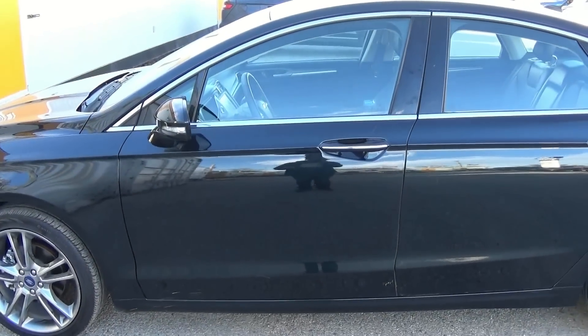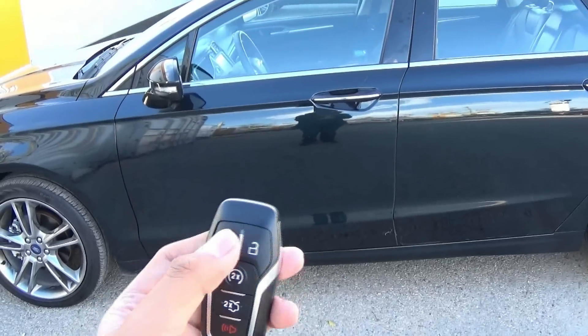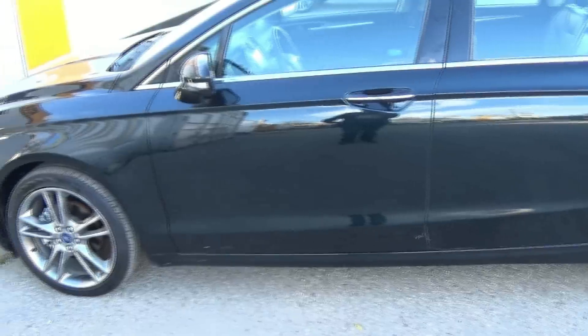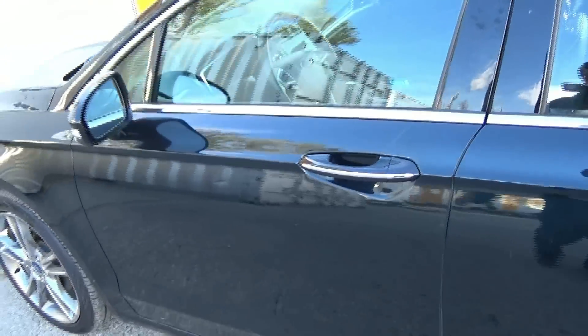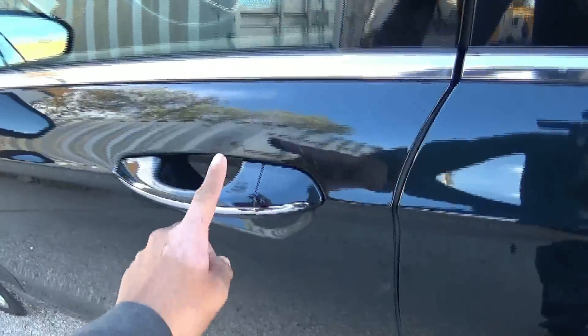This Fusion features the Intelligent Access System. So just have this key fob in your pocket. See if the vehicle is locked — walk up to the door handle and touch behind it. The vehicle unlocks. And to lock, just tap here.